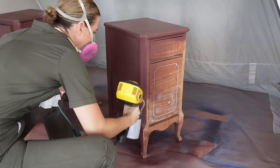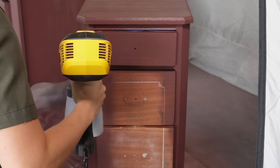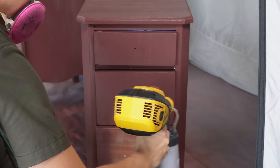I got this paint on so fast — in total, painting both nightstands only took me 20 minutes. If I were doing this by hand, it would have taken me at least an hour and a half.